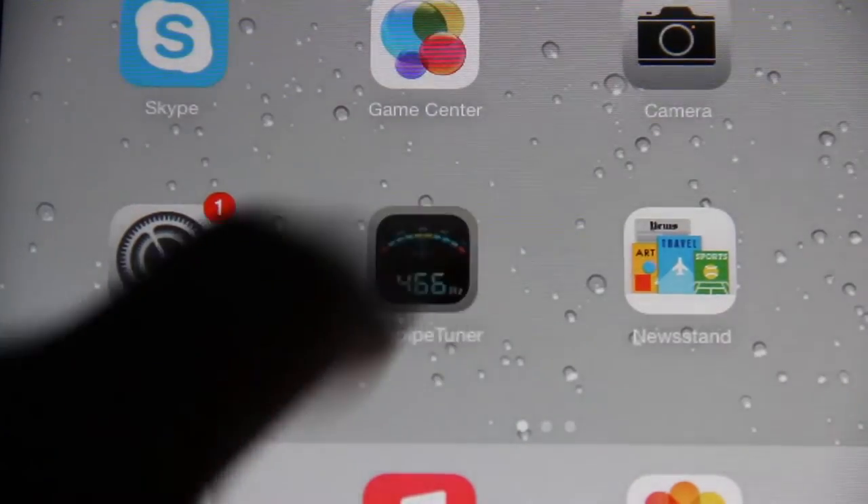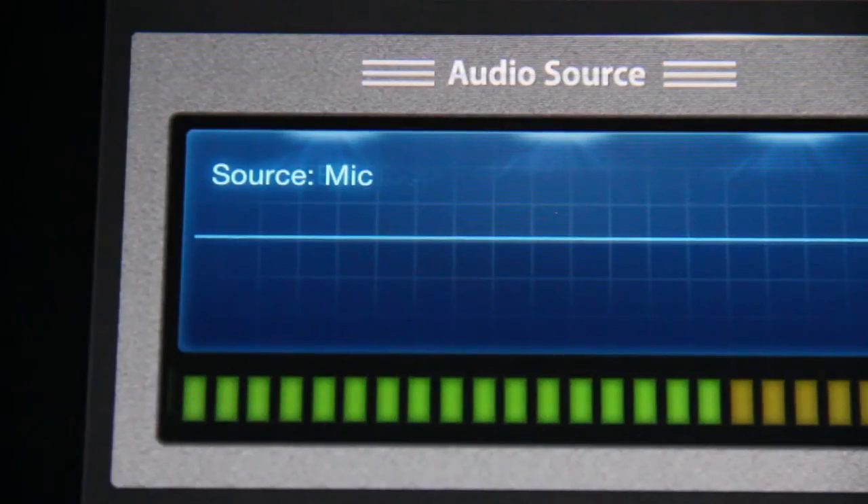Now close settings and open the bagpipe tuner app. You can now see in the source box the tuner has switched from mic as the input to Bluetooth.